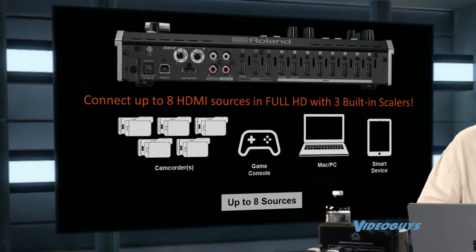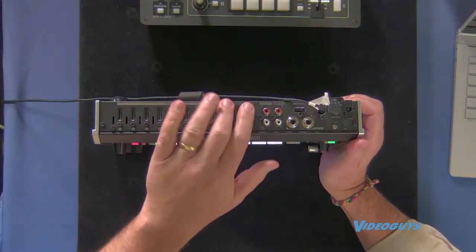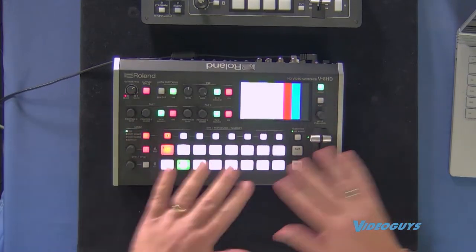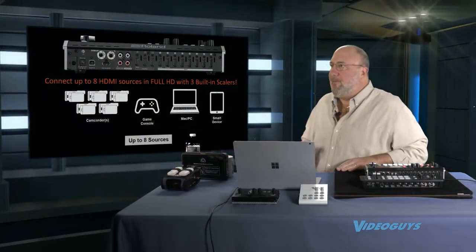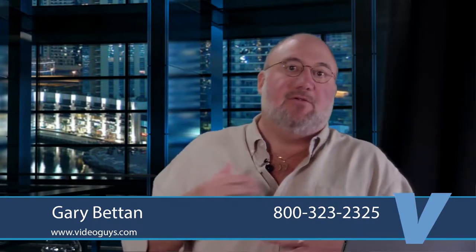It's also got three built-in scalers. Here are the eight HD inputs, output, audio jacks, special effects, and other features. Note: this unit is a mock-up — it's powered and lights up, but not working yet; we're expecting first units next week. For churches or educational video, when you put up PowerPoint, Excel, a website, or psalm lyrics, they sometimes don't look good — they're blurry, washed out. The Roland scaler is second to none. It's the same technology used for IMAG in concert venues worldwide, and there are three of them, so you can bring in three computers scaled up to full HD resolution with gorgeous-looking video.